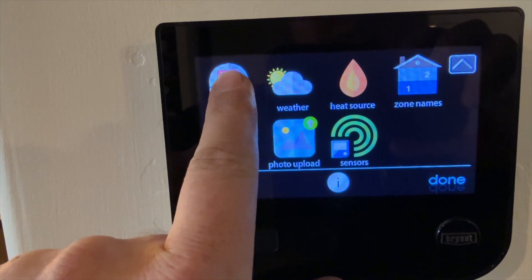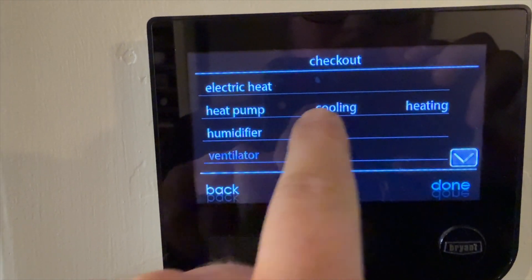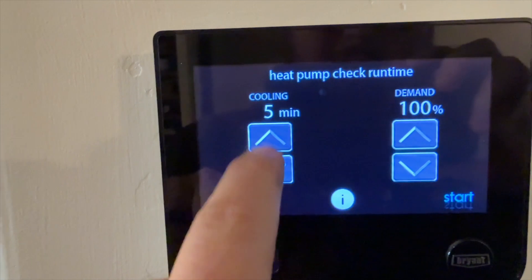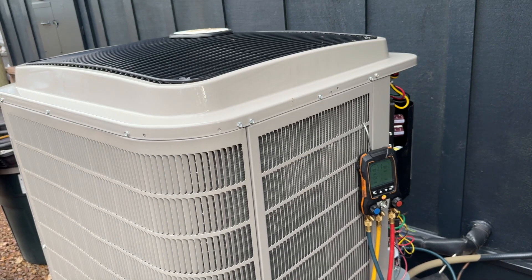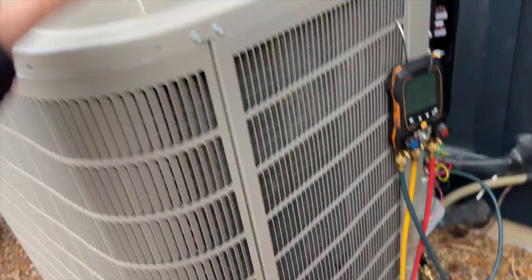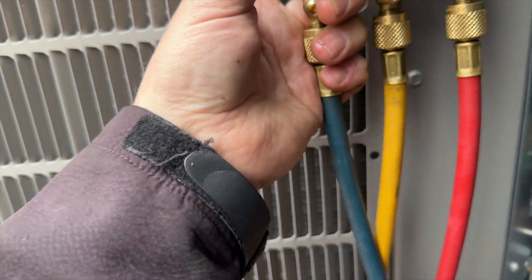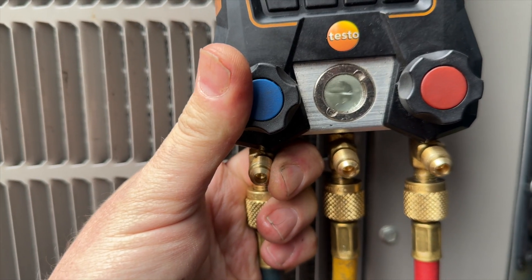I want to force run this thing at 100 percent. We go to service, push and hold - there we go. Check out, I want cooling at 100 percent, 20 minutes - start. Compressor's running - that's a good sign. Now we need to go ahead and charge the rest of our refrigerant, going in through the suction line and metering it in.